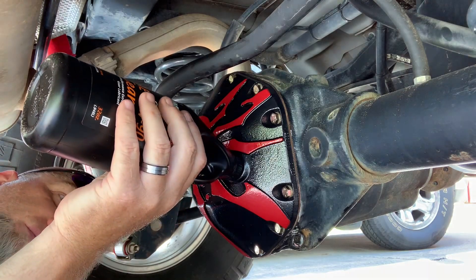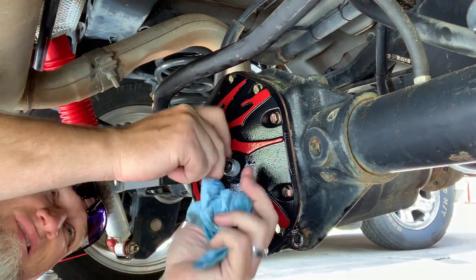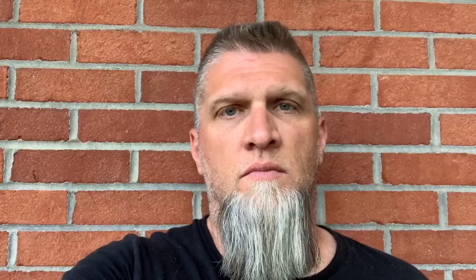That's the video — it's a simple job, a little dirty and stinky, but you can do it yourself. It'll help you keep up the maintenance on your Jeep and maybe save you a little money. If you enjoyed it, please share the video, leave a comment below — I'd love to hear your tips on servicing differentials or your preferred differential fluid, whether it's the 75W140 or 80W90. Drop those comments below, make sure you subscribe and like. Thanks guys!